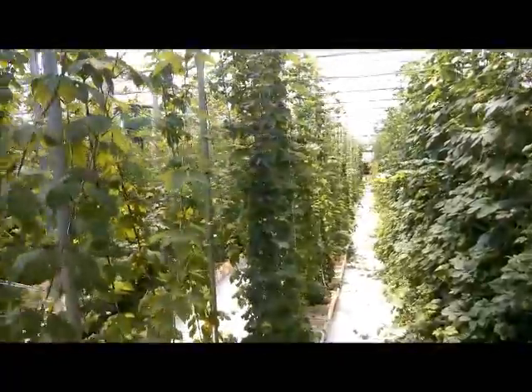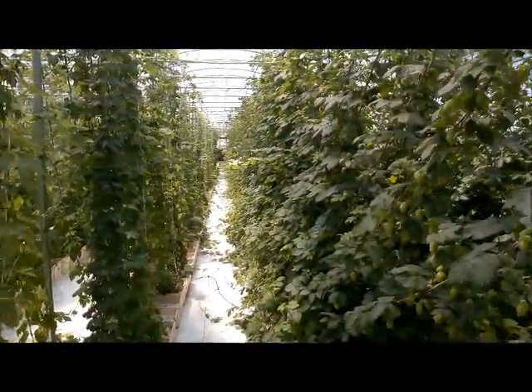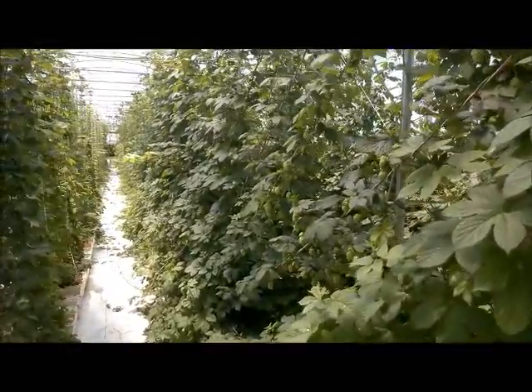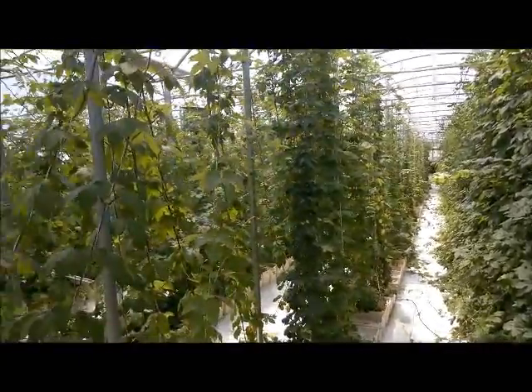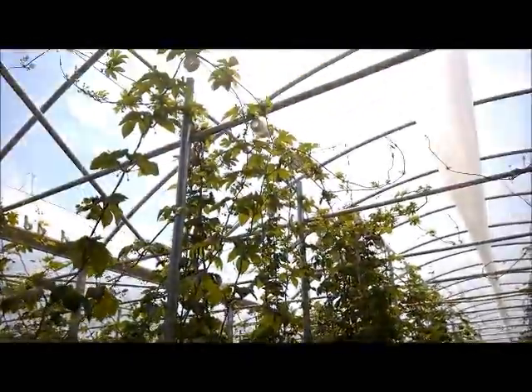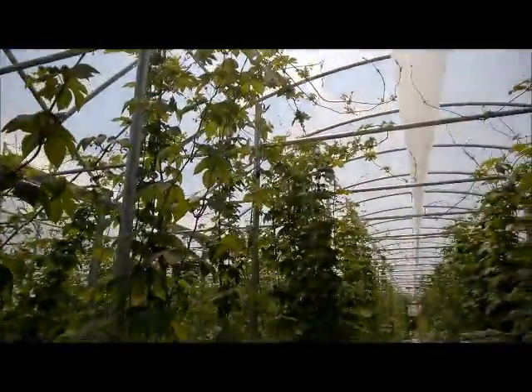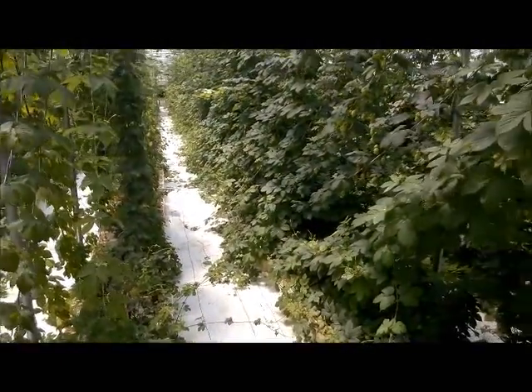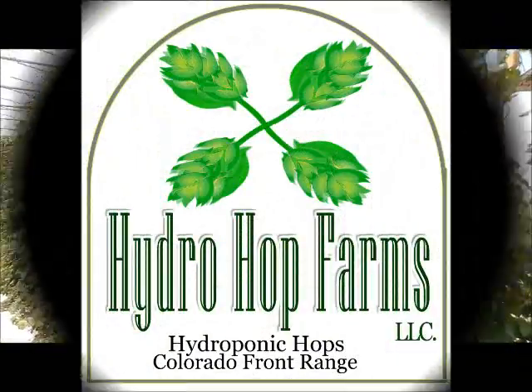Here's an example of first year hops next to the second year hops — the second year is definitely more dense, but it's not to say our first year hops don't do just as well. Alright guys, cheers until next time.